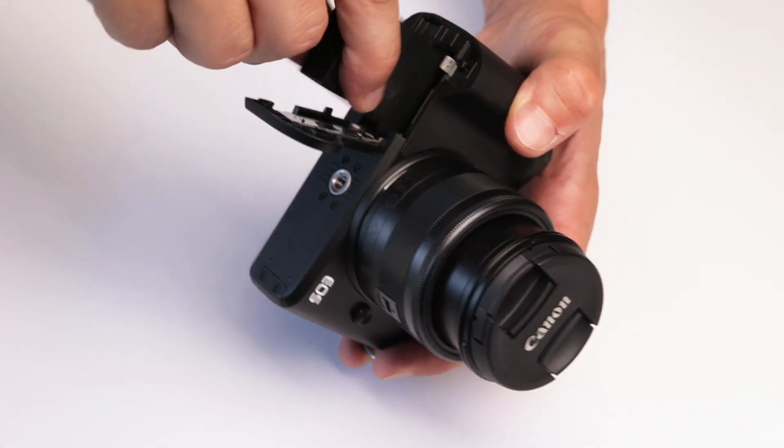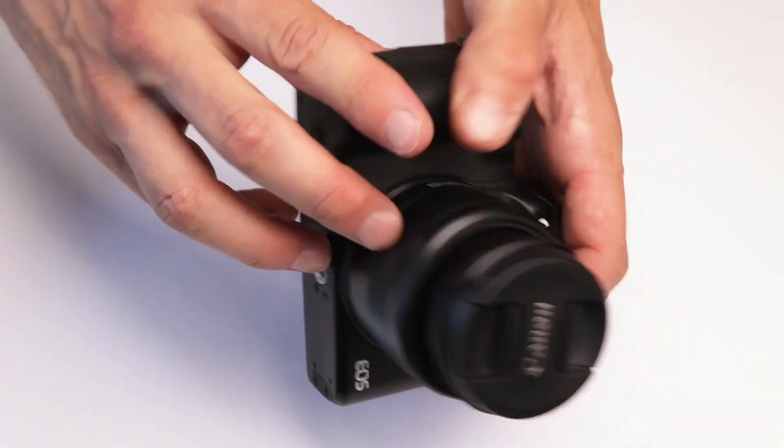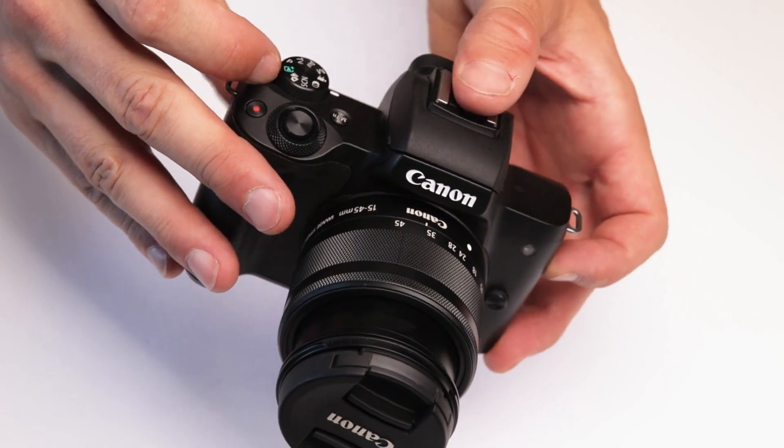I would always go with the official Canon chargers because the third parties are that much more unreliable. So for me, if you're looking to purchase a backup or extra battery, this is what I'd go for.